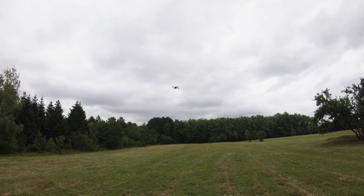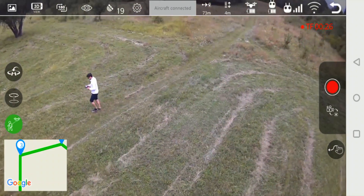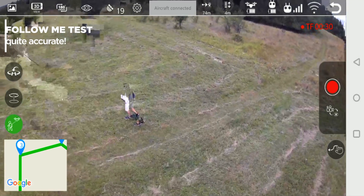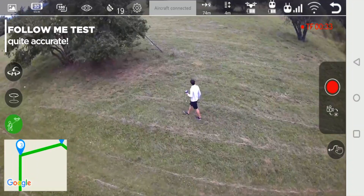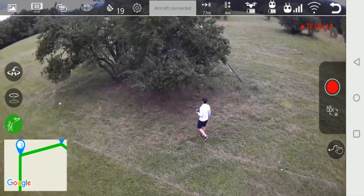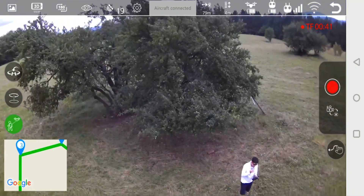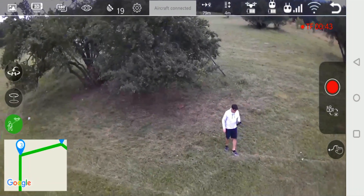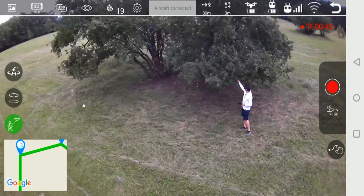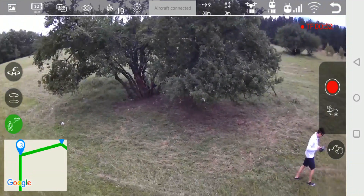The follow me function here is based on the location of your smartphone, meaning that if you leave the smartphone at a certain place, this is where the drone will stay focused. This kind of follow me is different from the one you know from DJI models, where an object is identified from the camera using software algorithms. That kind of intelligence requires much more powerful computing hardware. But the simplicity of the algorithm here is actually its strongest advantage.